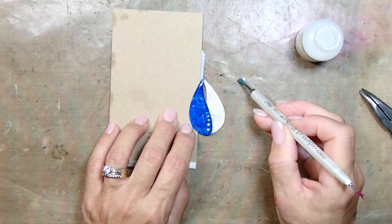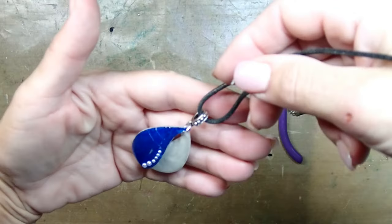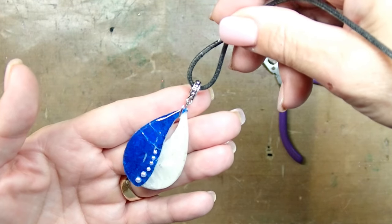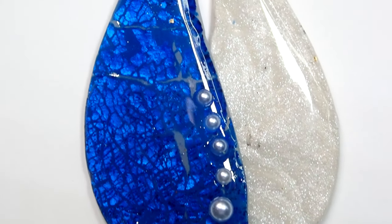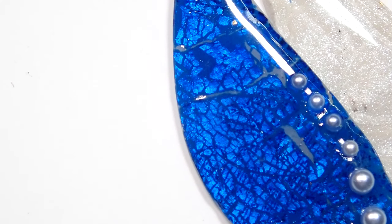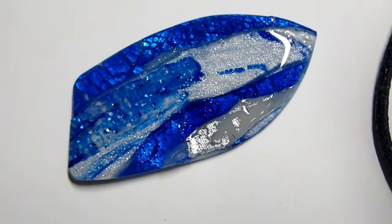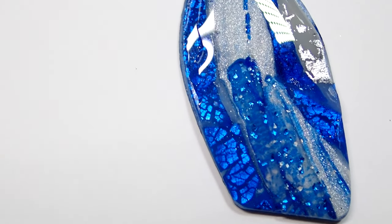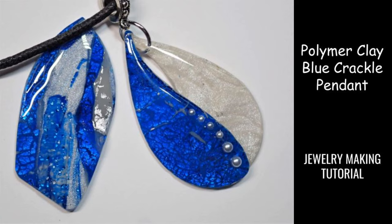I definitely need a new rhinestone picker - this one has seen better days. But there you have it, all done and dry, and it looks so so pretty. I absolutely love the way this one came out - the colors are just absolutely amazing, the crackle is so glorious. The mica shift may not be my best job, but oh my gosh, I am in love with this pendant. There's so much going on - I hope you guys like it just as much as I do. Till next time, hope you guys are having an amazing day!